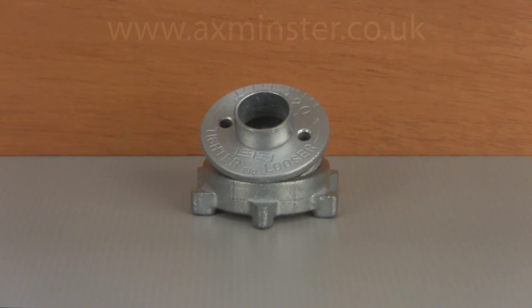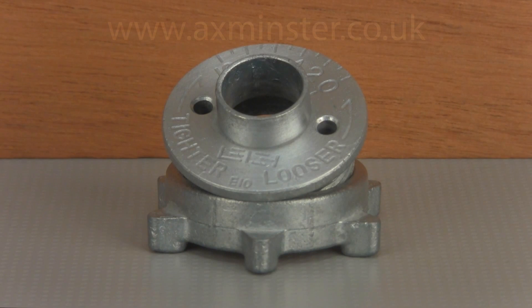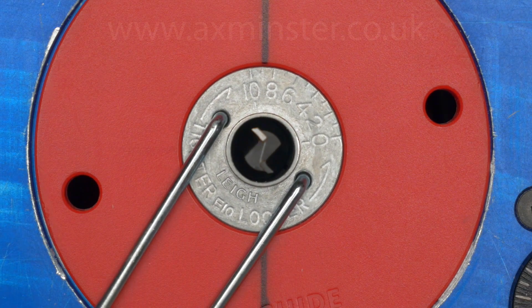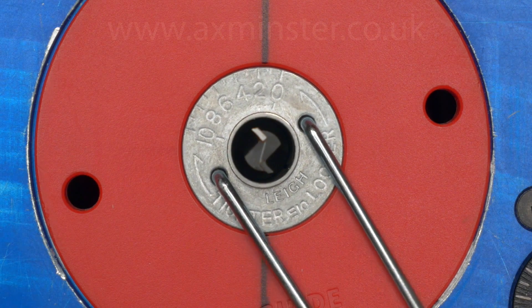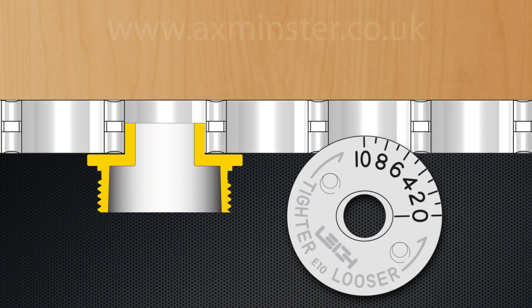The patented Lee E10 guide bushing is unique and offers extremely precise joint fit adjustments. The barrel of the E-bush is not round but rather elliptical in shape. Because of this, as the E-bush is turned from its mid-5 reference mark, the active diameter increases or decreases, resulting in a tighter or looser joint.